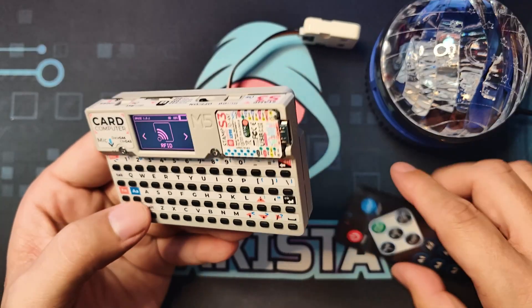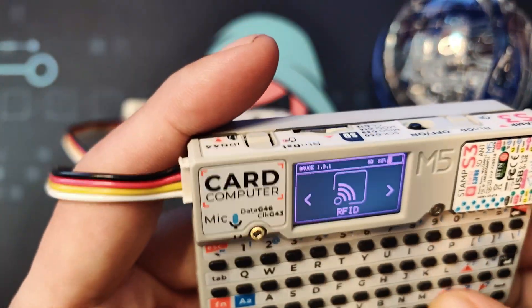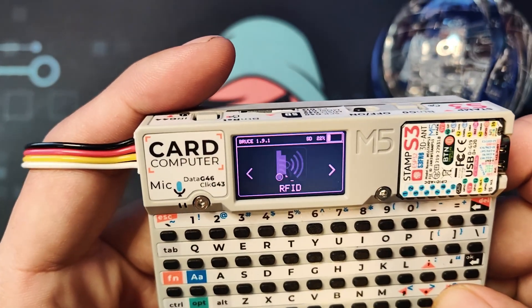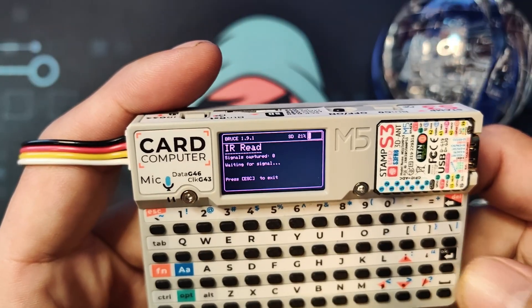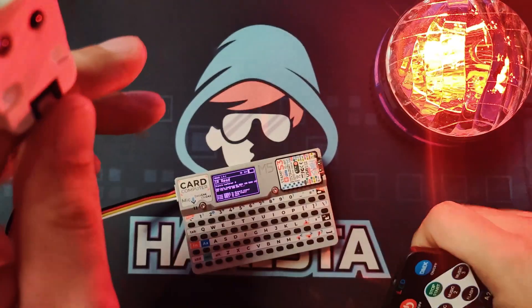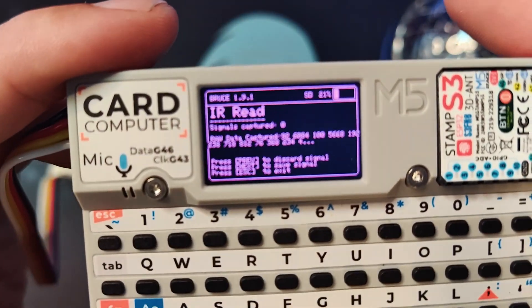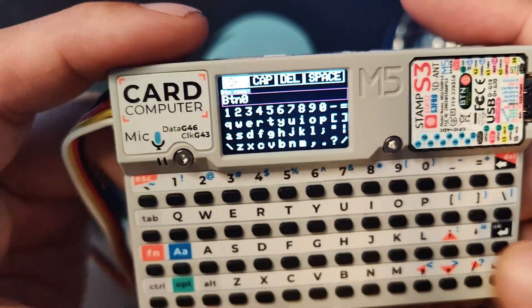Here's how we'll do it. Go to IR in the Bruce firmware menu — not RF, IR — and you'll see Custom IR and IRB. Let's go to IRB. There is an LED here; that is where you point the signal from your remote. Once you've done that, as you can see, it has captured something. All you have to do is click Enter or Forward, and it will display what button it is.